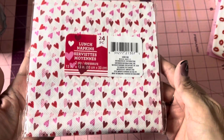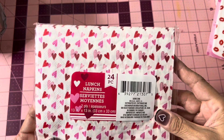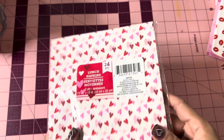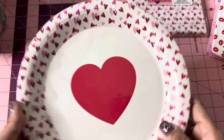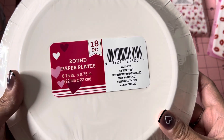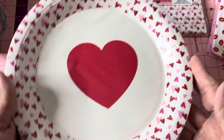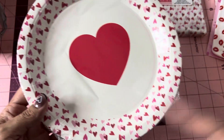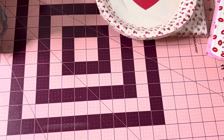I also found 24 pieces of heart napkins — isn't that cute! So you get 24 lunch napkins. And I found the matching plates — you get 18 pieces. I just picked these up in case me and my daughter have a little Valentine's Day get-together. I can decorate my table with those.